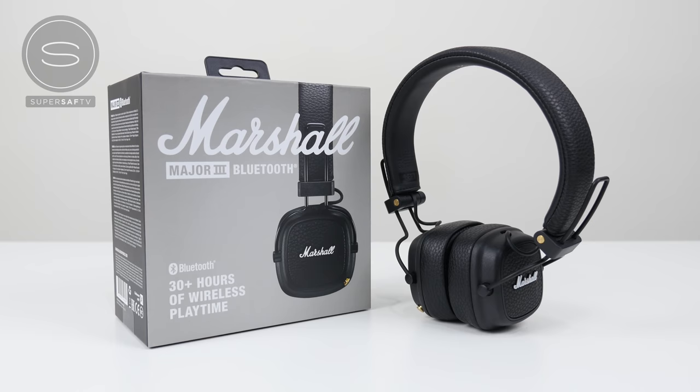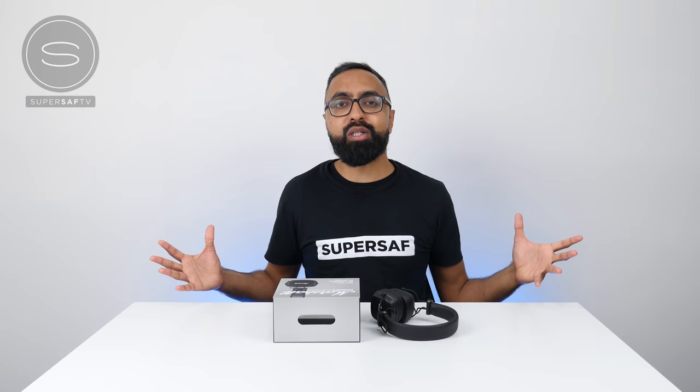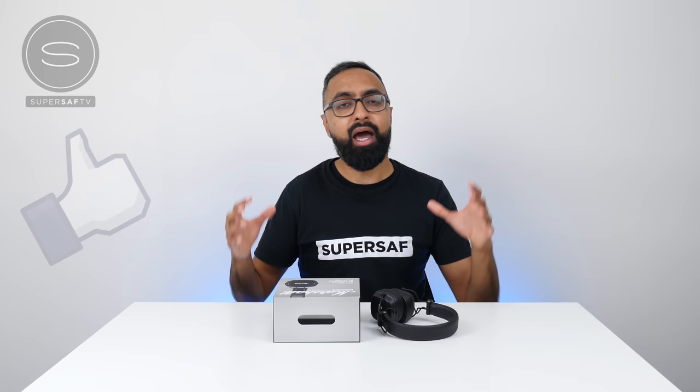So there we have it guys — the Marshall Major 3 Bluetooth headphones. Some really dope headphones, and if you want to pick some of these up, I'm going to be leaving a link in the description below. They are available worldwide. What do you guys think of these? Definitely drop me a comment below and let me know. I hope you enjoyed this video and found it useful — if you did, hit that thumbs up button. Be sure to subscribe and switch on your notifications. Thanks for watching, and thanks to Marshall for sponsoring this video. This is Saf on SuperSaf TV, and I'll see you next time.